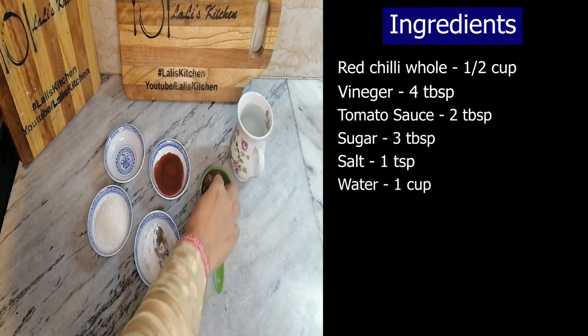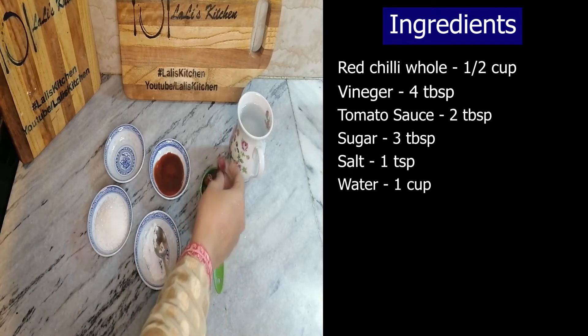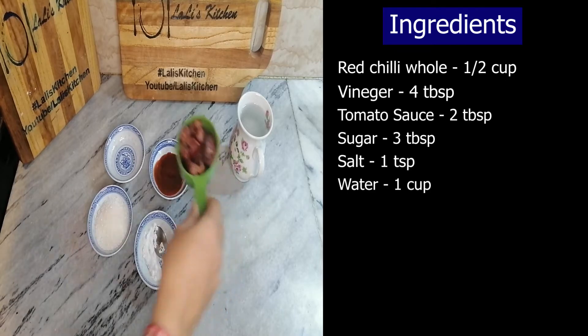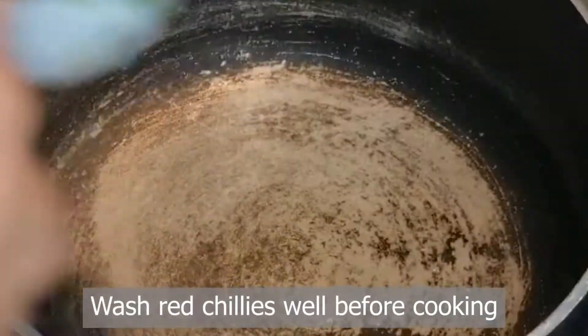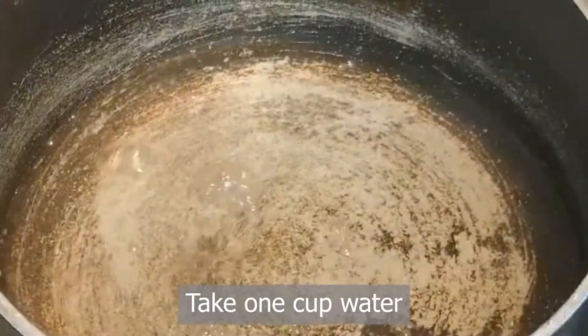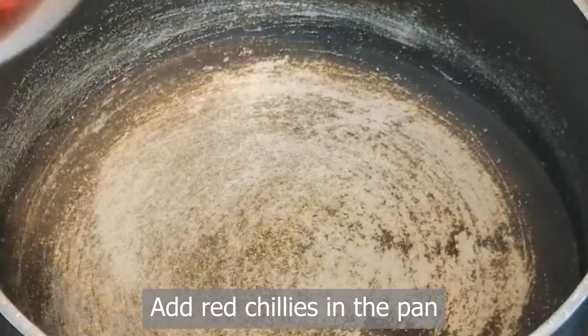We will also add 1 cup of water and take care of all the other stuff. First, I will store it, then take 1 cup of water and run the chilies. I will put the chilies in here.